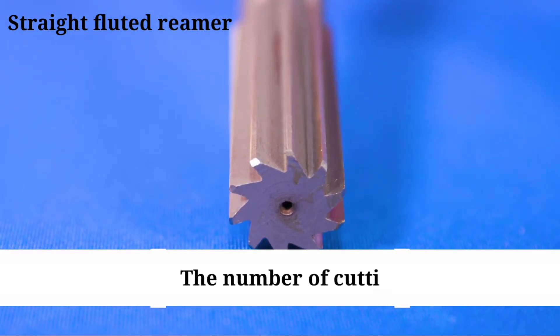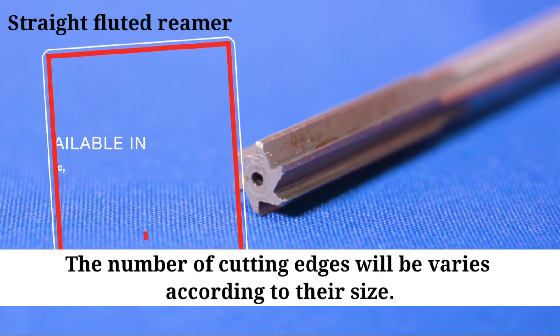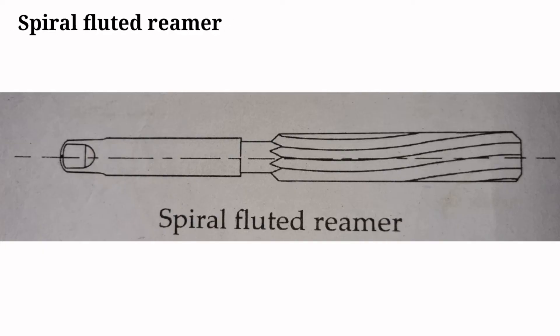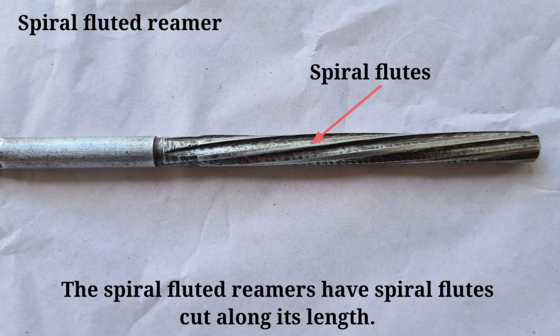The number of cutting edges varies according to their size. Spiral fluted reamers have spiral flutes cut along their length.